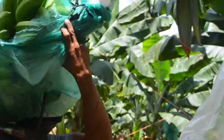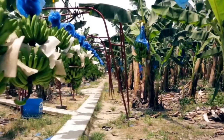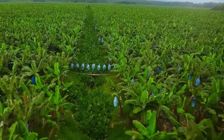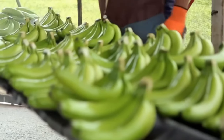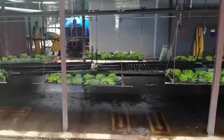Next, these bunches of bananas go to the washing area, where workers spray the bananas very finely with water. As a result, both the germs and dirt stuck on the bananas are washed away. Another worker then places the bananas together and puts soft cotton paper inside each row of bananas to prevent damage.